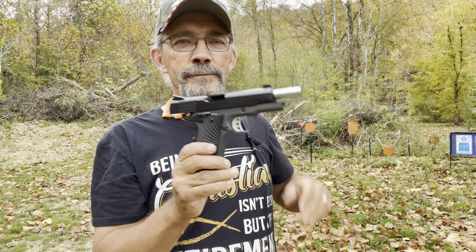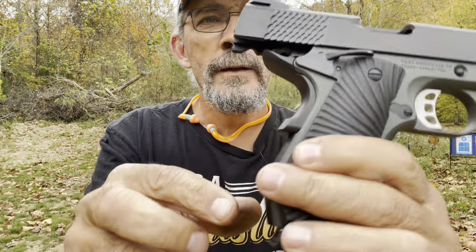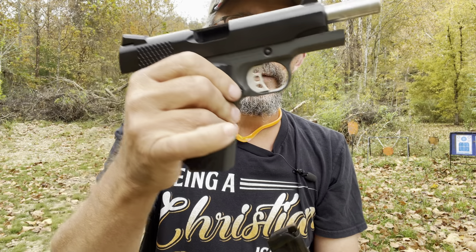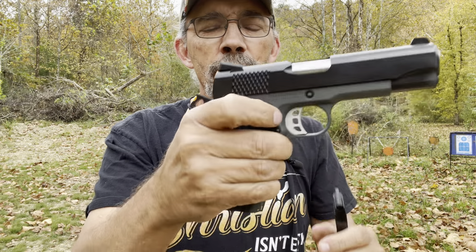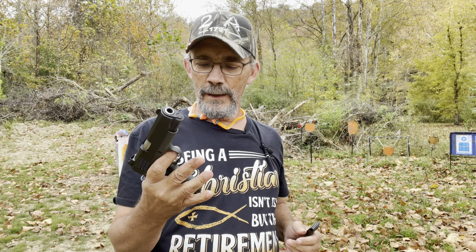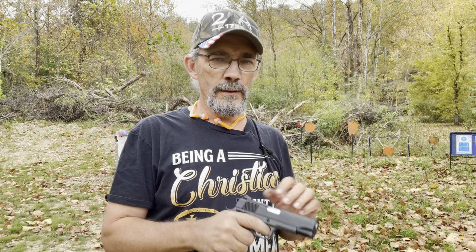I'm impressed — look at that, emptied out and cleared. It's a beautiful pistol. It's got a good safety, good sight picture. I've run a bunch of defensive ammo through it and the fit, finish, and feel are all great. I just tell you, it's a nice little pistol. I hope you enjoyed this content.